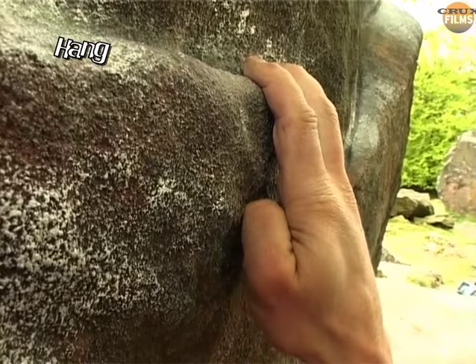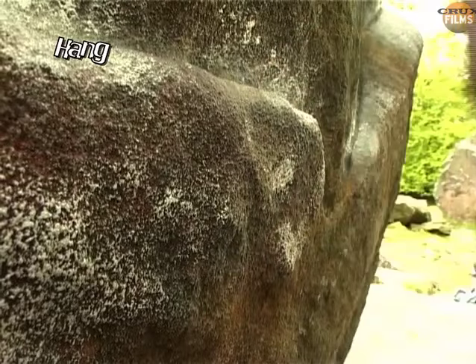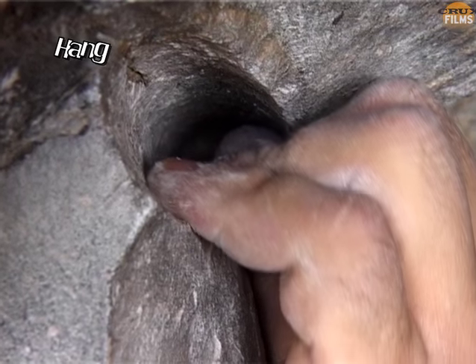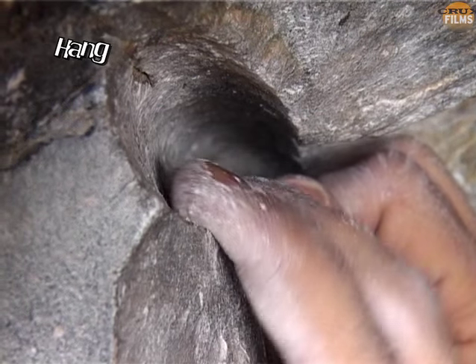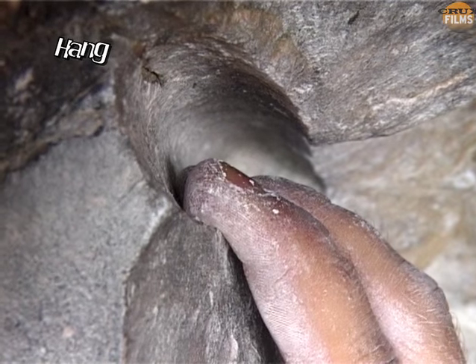Drag your fingers over the edge and use the friction to create a more passive form of hand placement. This same principle can be used when rehabilitating an injury — if you've hurt a finger crimping, it may still be possible to climb using a hand drag grip.